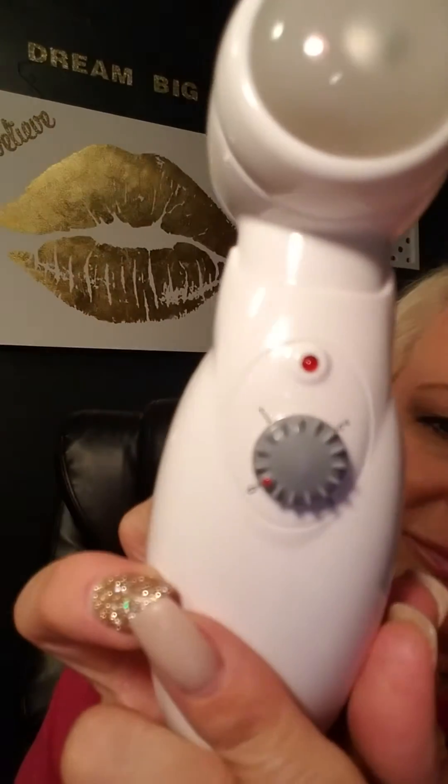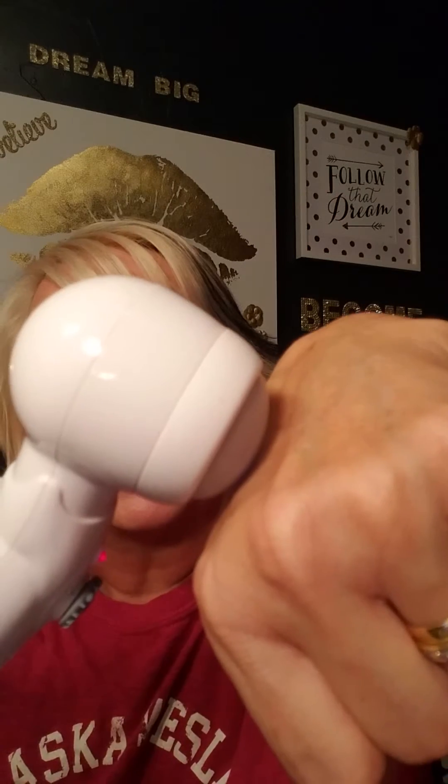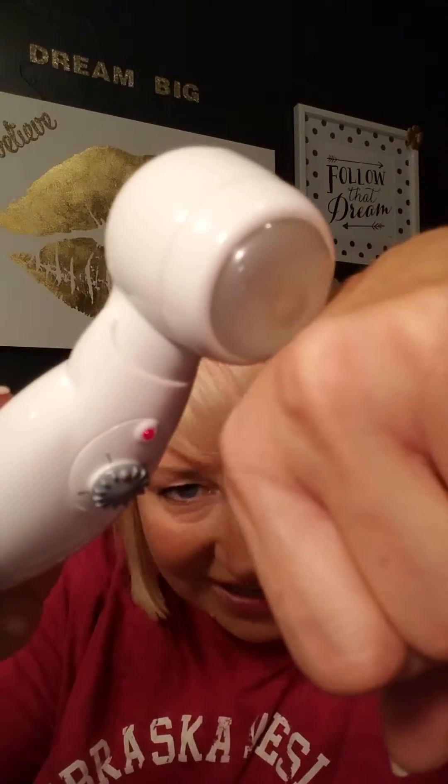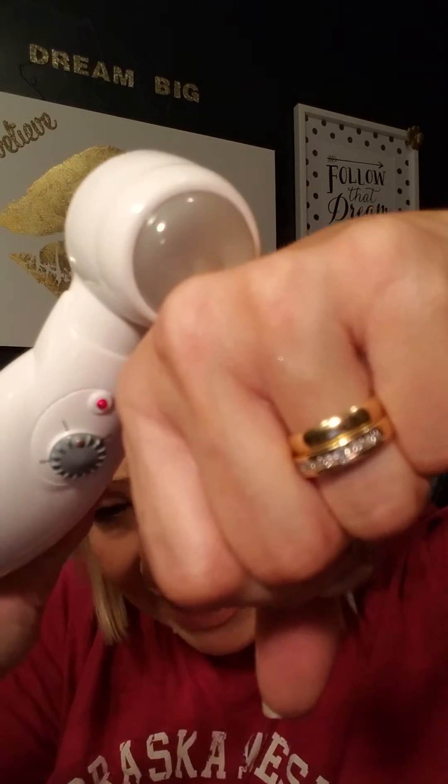So how does it work exactly? There are three different levels — one, two, and three. I recommend starting with level one and gradually building up. When you first turn it on it may seem like nothing's happening; it doesn't start working until you touch it to the skin. You'll see a little electrical current light going through the glass ball.